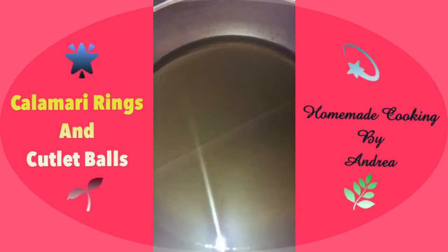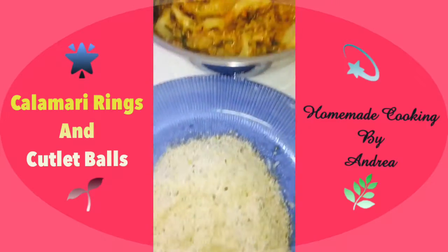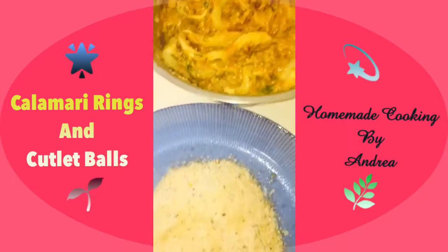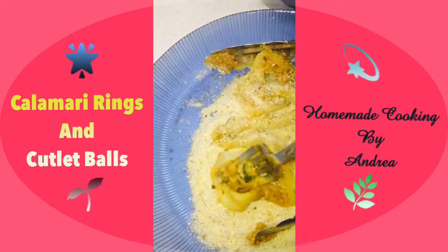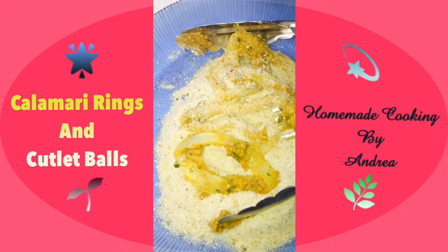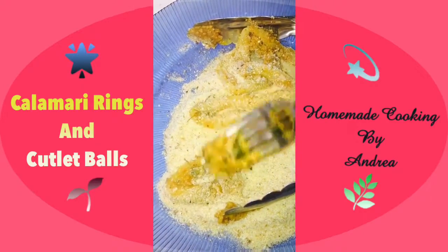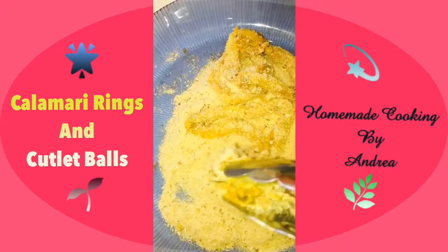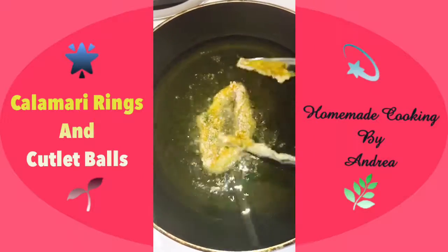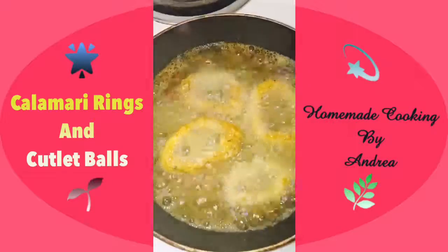I'm heating a pan with oil and our calamari and bread crumbs are ready on the side. I'm going to take one of the nice masala coated calamari rings, dip it into the bread crumbs, and once it's nicely coated I'm going to fry it. The oil seems to be hot so I'm just going to dip it in — it will take about three to four minutes and it should be ready.